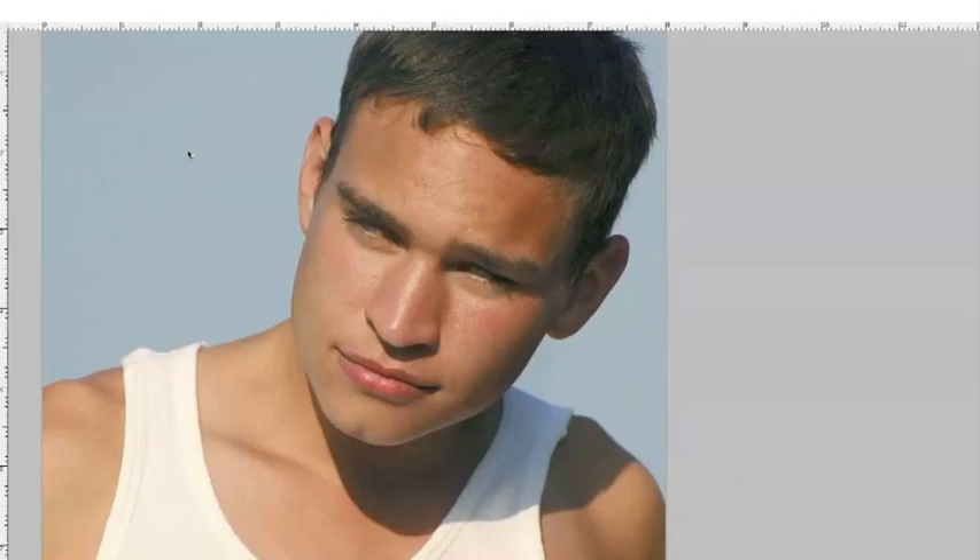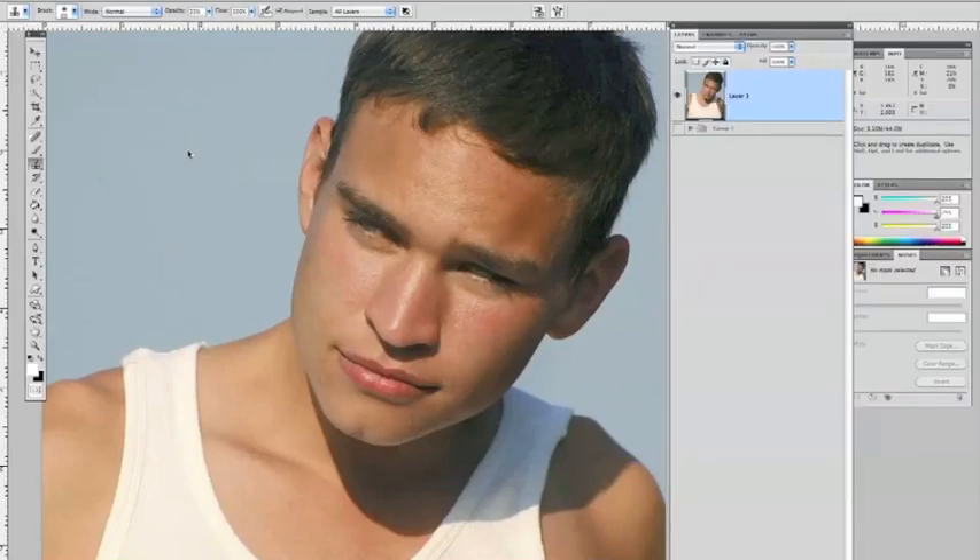In this video tutorial, we're going to show you how to use the clone stamp tool. In previous tutorials, we've already cleaned up the skin using the band-aid icon, which is the spot healing tool. We did that on a separate layer, and we just merged our layers up. Today we're going to talk about the cloning tool. If I click on that, I'll give you an overview on how that works.